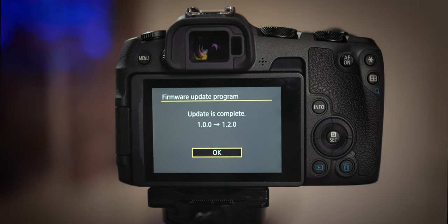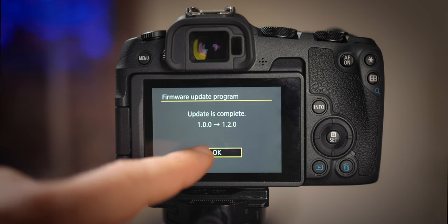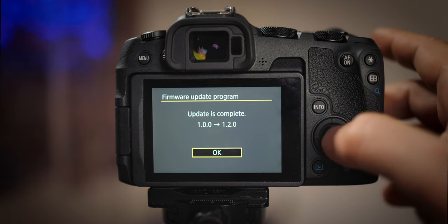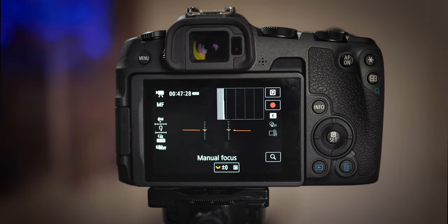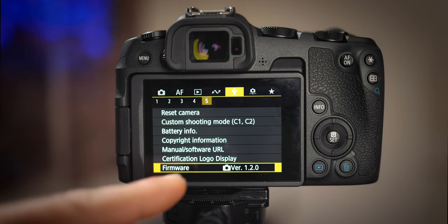Looks like it's done. One more step — the touchscreen doesn't work yet, so we have to use the button to accept and switch from the old to the new firmware, 1.2.0. The camera restarts, and now in the settings when we go to the menu with the wrench and go to see firmware — now it says 1.2.0. That's it. It was easy, wasn't it?